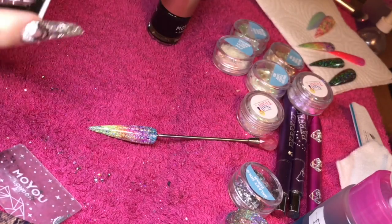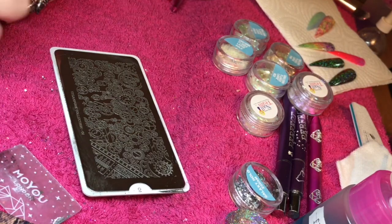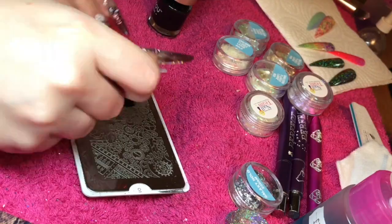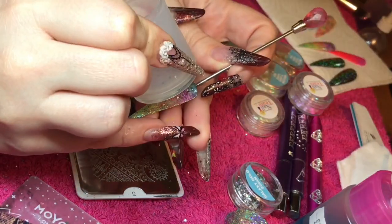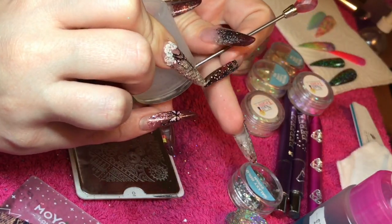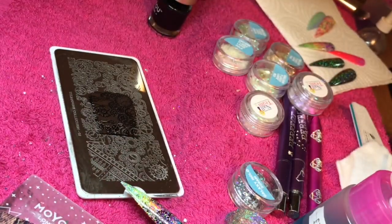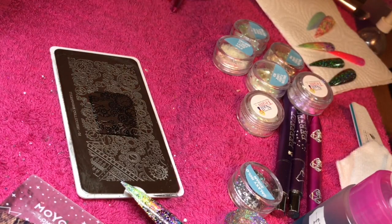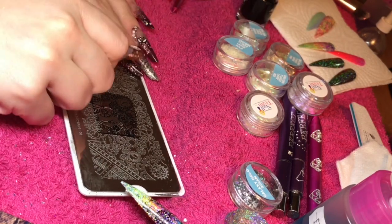Just going to finish this nail off by applying a little bit of stamping. So I'm using the Steampunk plate number one and the Moyu black. These are all available from the website www.thenailteam.com. Picking my design up by rolling with my jelly stamper and then rolling that design onto the nail. Any excess onto a lint-free roller — so no chemicals being used on your jelly stamper at all, just lint-free roller.